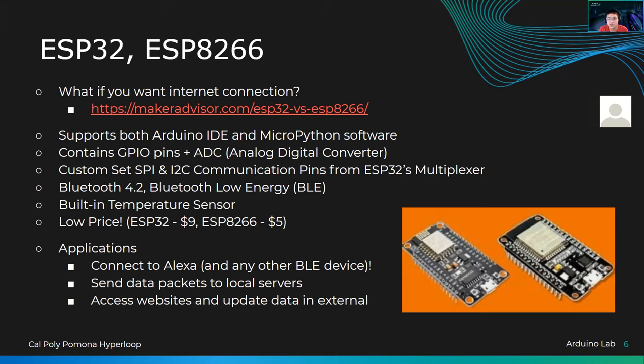They can connect to the internet, so you have to use the correct libraries. They contain GPIO pins and ADC pins — analog to digital converters. An interesting thing about the ESP32: I mentioned that on the Arduino the SPI pins are fixed at pins 9 to 13, and I2C is at A4 and A5. On the ESP32, you can set these because of its built-in multiplexer, which means pins are pretty much flexible to be whatever you want — but you have to know how to access that through your script.